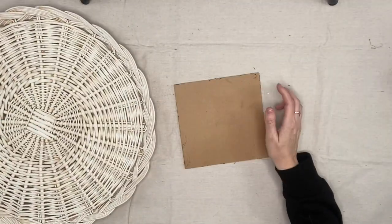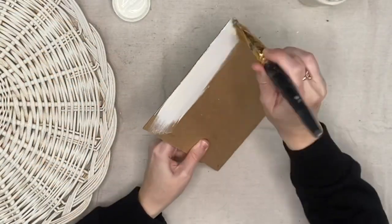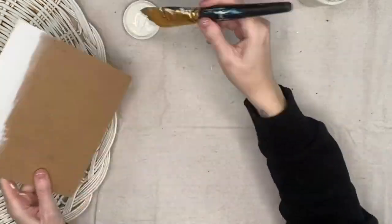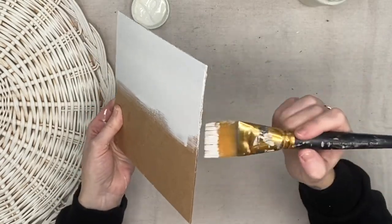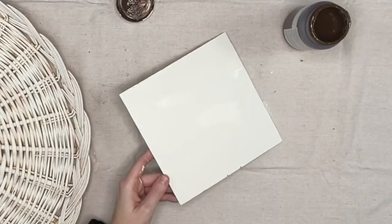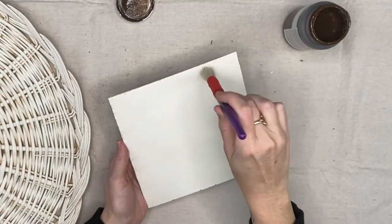I'm going to take the back of a dollar tree sign — I keep everything and this is exactly why. I'm going to paint this with plaster as well. I'll go ahead and do two coats of it. I do hit the sides with the rough sanding block just to get those imperfections away. We're going to do two coats of this. I don't end up covering the back because it seriously does not show at all. Then taking our antique wax, I'm just going to hit the sides and go over the top just a little bit.